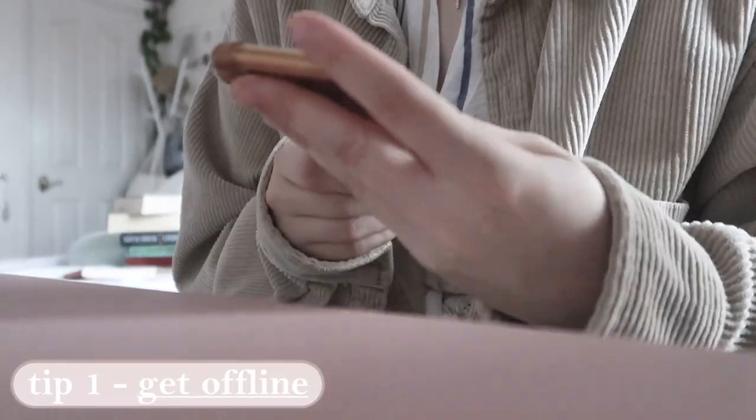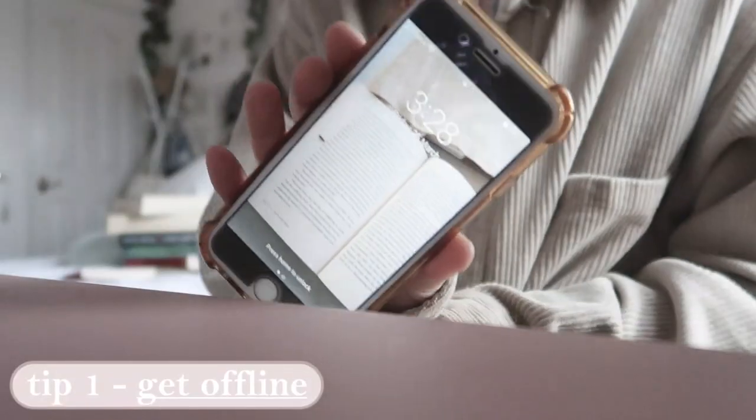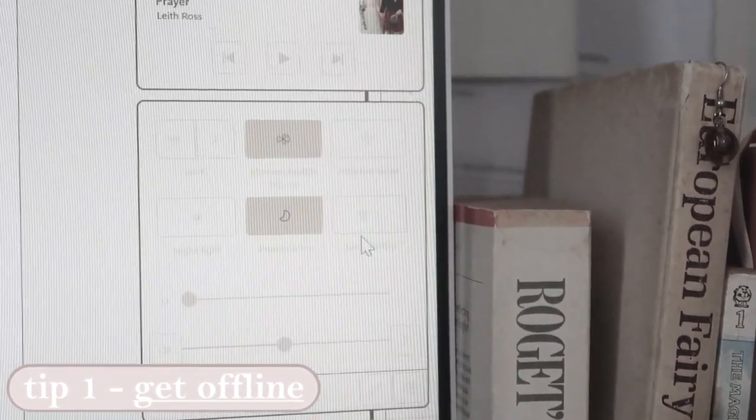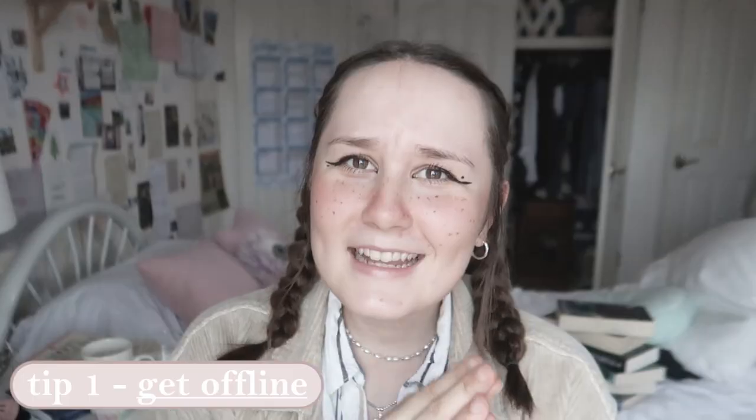Without further ado, let's get onto it. Her first tip is to actually get offline — she really encourages setting your phone to silent, even going off the internet. This just helps limit distractions and makes her focus really on her book. When Leigh Bardugo was writing a lot of her books, she worked full time, like many of us who go to school or uni.